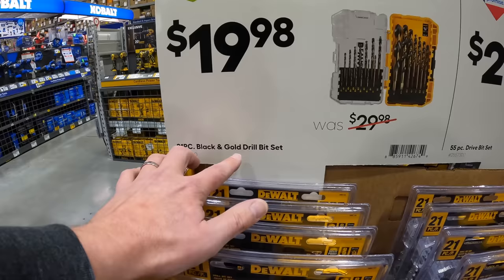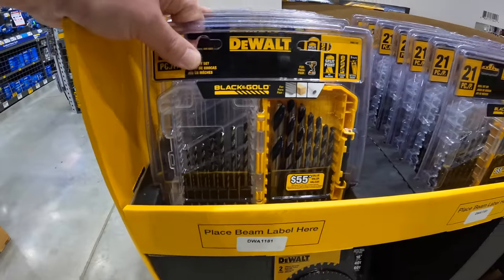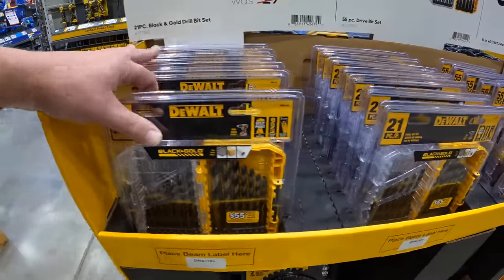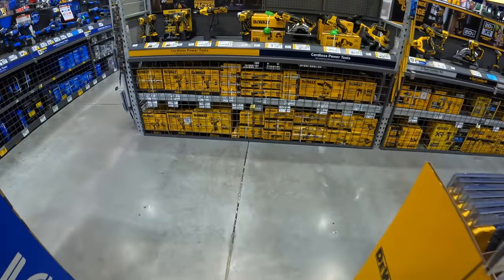$19.98 for their 21-piece black and gold drill bit set. I love my Lowe's — this Lowe's is amazing. I love the crew here. I am very welcome at this Lowe's, and that's why I come here.